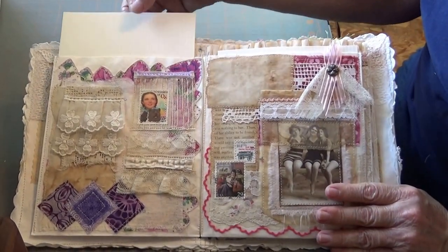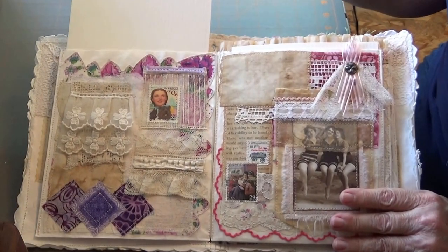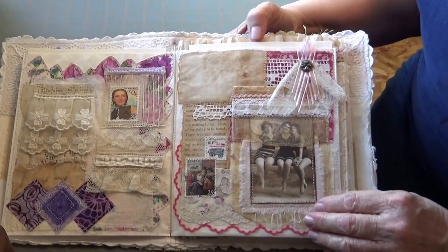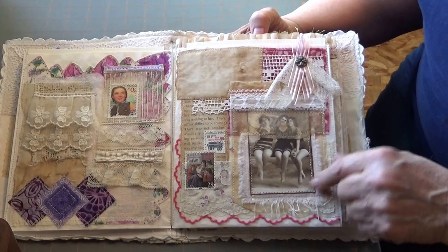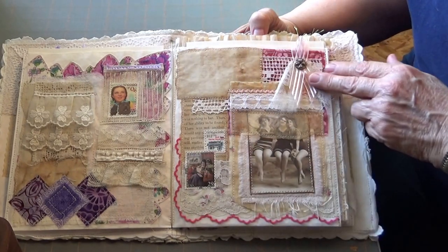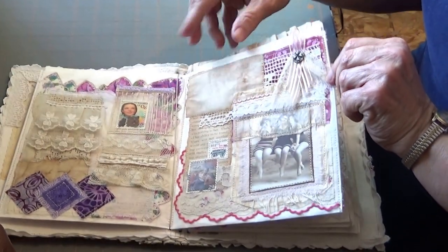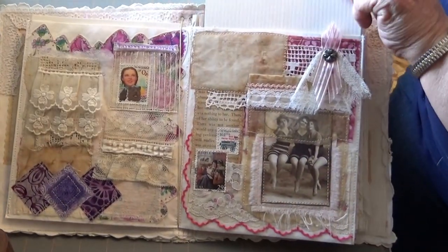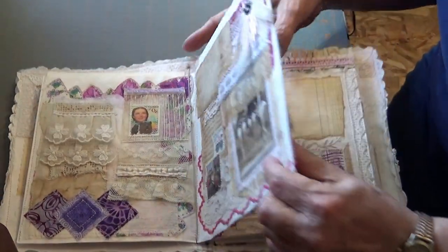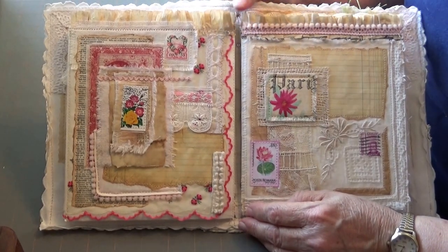With this, you'll notice I have a pocket on each page that you can journal, paint, whatever. Some old vintage bathing beauties. Glassine. Vintage papers. Stamps. Handkerchief. I won't open the pocket on every one, but you know that with each page that is included.